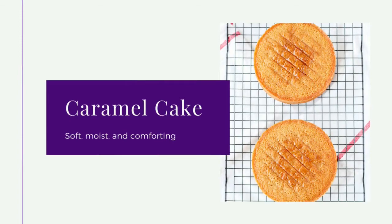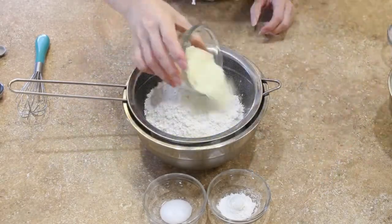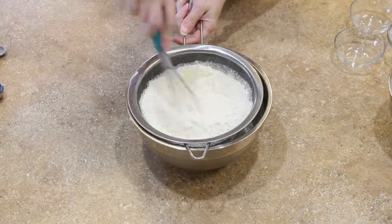Now let's make that caramel cake. Start by sifting your flours, dried buttermilk, baking powder, and salt into a bowl. Whisk that to combine and set it aside.